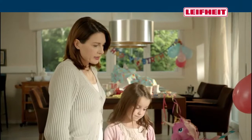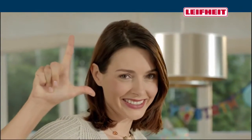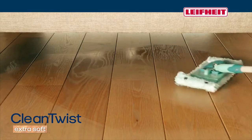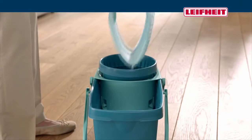Parquet flooring is all about careful cleaning without scratches or damage from moisture. Now there's the LifeHeight Clean Twist System with an extra flat and flexible wiper. No more bending and exposing your hands to dirty water.